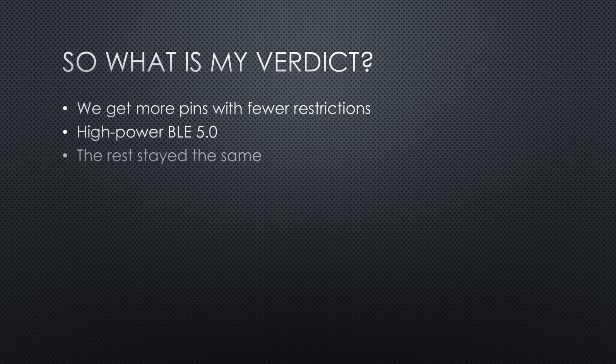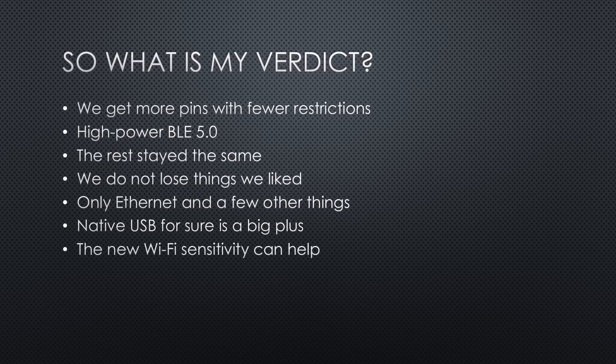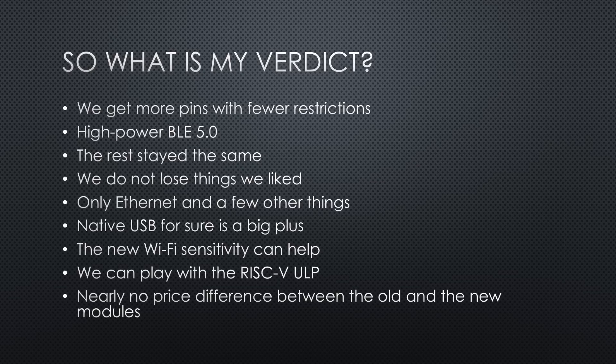The rest stayed the same. Do we lose something we liked? Not really — there are small things like Ethernet, but we still have the old ESP32 for those projects. Native USB is for sure a big plus. Maybe the new Wi-Fi sensitivity will help in one or the other project. The extended BLE range can be helpful too. And we can play with the RISC-V ULP if we want. There is hardly a price difference between the old and the new modules if you buy from LCSC.